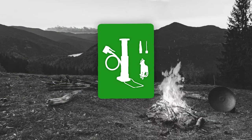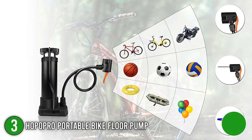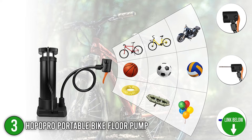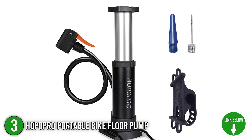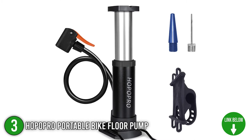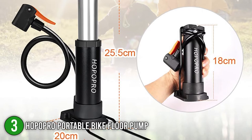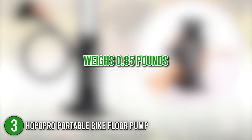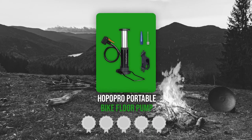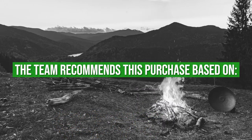The third bicycle pump toolkit on our list is the Hopopro Portable Bike Floor Pump. The Hopopro is conveniently portable and can be mounted on any type of bicycle using its extra-silicon foam bracket. It is worth noting that the pump's main material is made of aluminum alloy, which backs its durability and ensures longevity. In terms of size, the bike pump measures 7.28 x 2.95 x 3.7 inches and weighs 0.85 pounds. TrustedShoppingGuide.com has awarded the Hopopro Portable Bike Floor Pump a 4 badge rating.